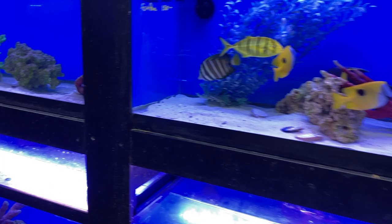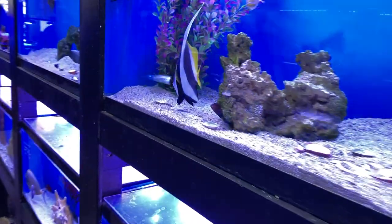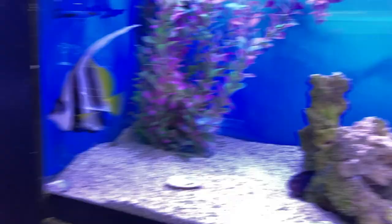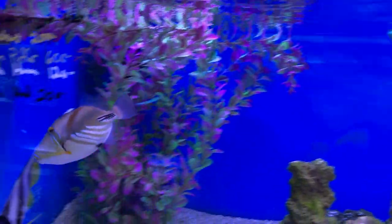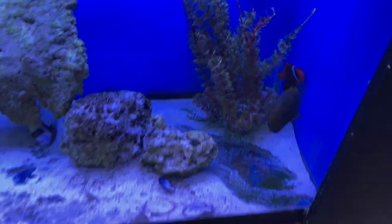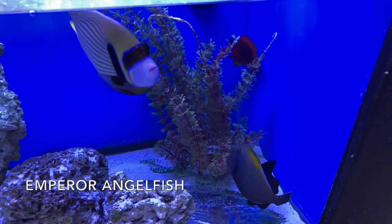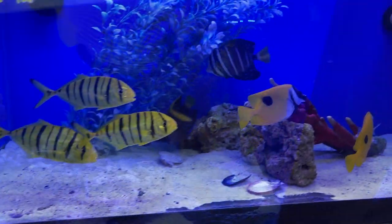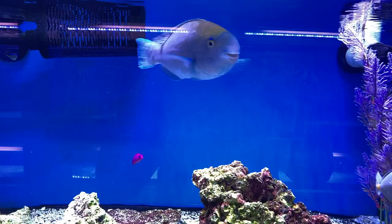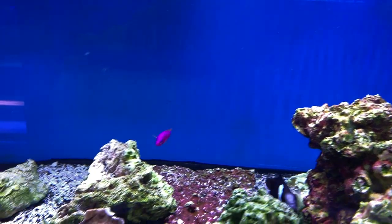At the fish store — just grab somebody if you know exactly what you want. This is why you need a bigger tank. There he is — Picasso trigger! He needs a much bigger tank than this.